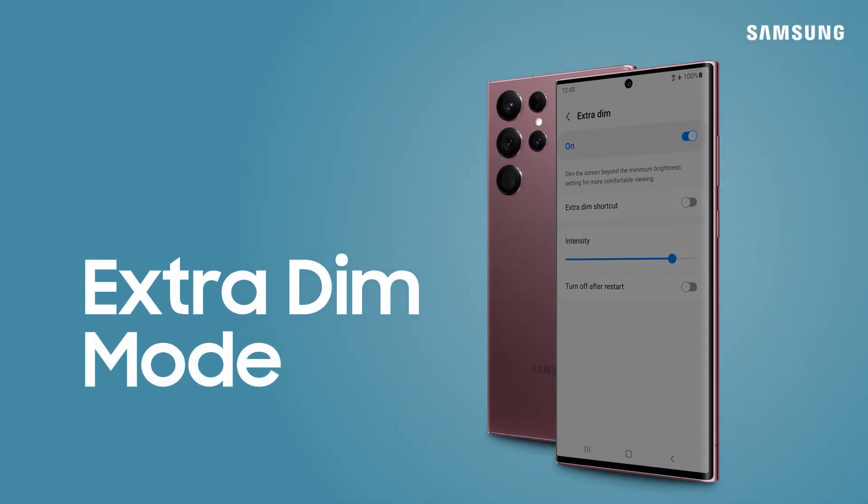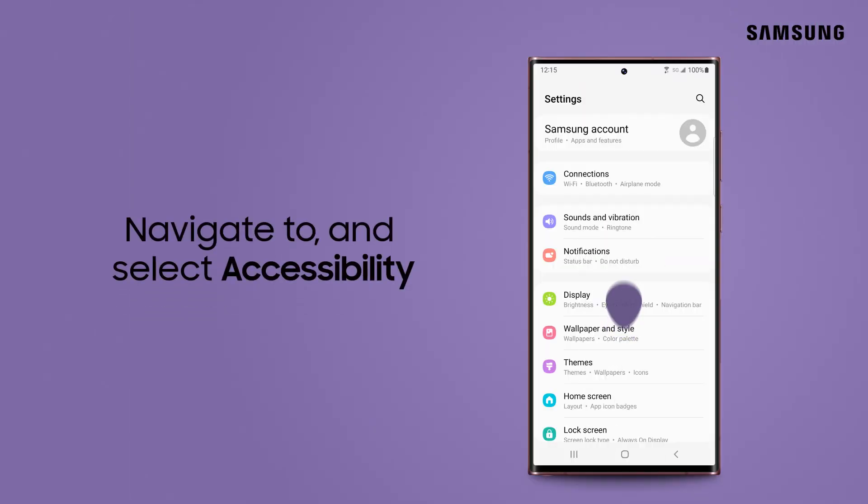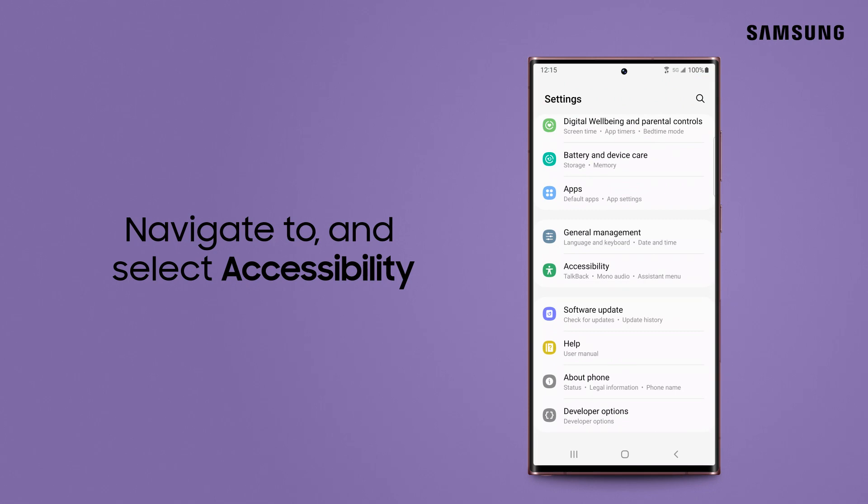Take your phone from extra bright to extra dim to reduce eye fatigue in dark environments. From the main settings menu, navigate to Accessibility and select it.